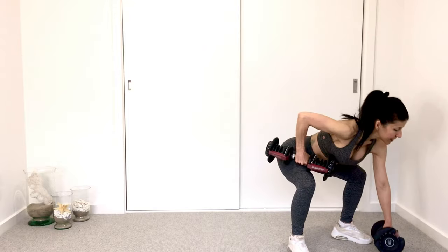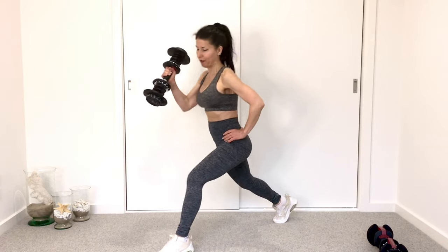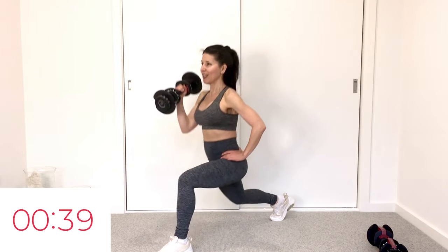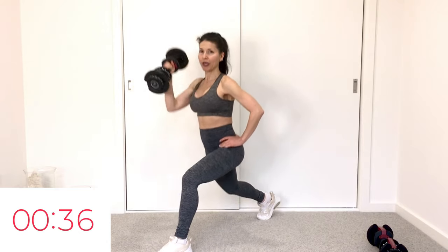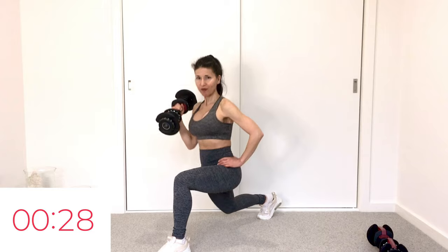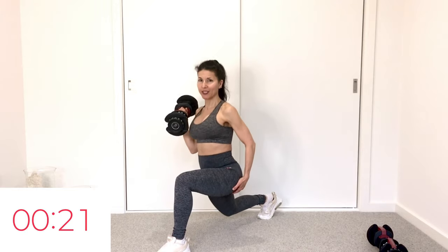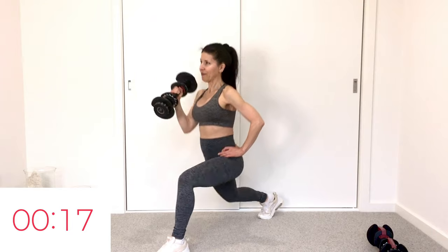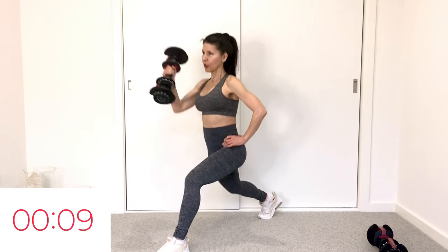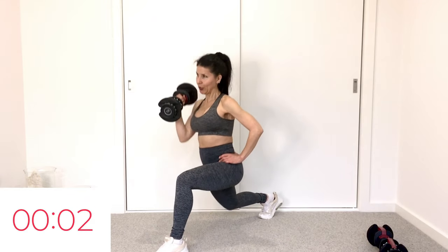Drop one dumbbell. You're going to go single leg lunge — right leg up, left leg back. Your left arm is going to punch as you rise. Both toes straight ahead, it's a lunge-punch. It's the opposite arm that's punching. Lower your hips, both toes straight ahead, abs engage. Draw the elbow in, punch, elbow in, punch. Legs are sit-bone distance apart. Should be feeling a nice burn at the base of the glute and quadricep of that right leg.